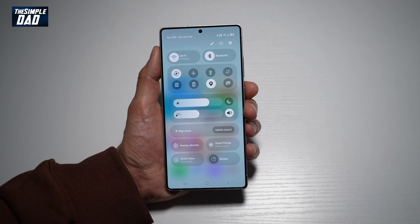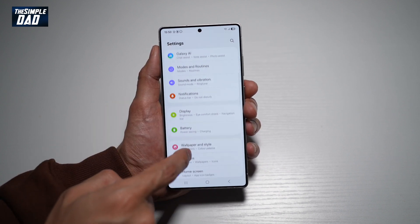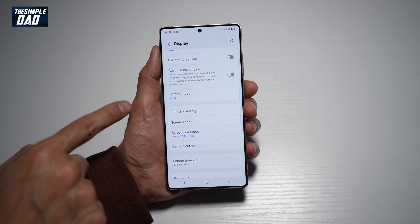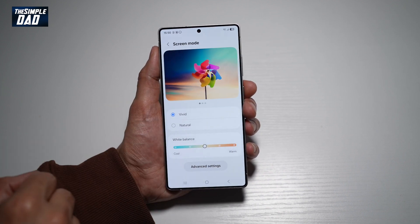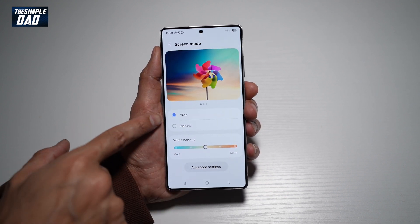First, go ahead and bring down the notification bar, then tap on settings at the top. Scroll down until you see Display, tap on this, then scroll down again until you see Screen Mode and tap on this. Now here you can go ahead and compare the colors. Currently it's at Vivid.